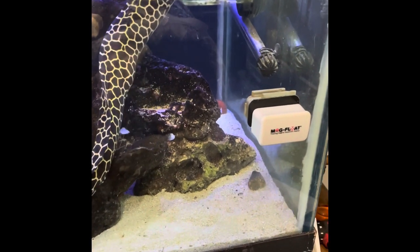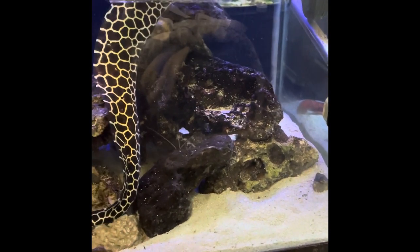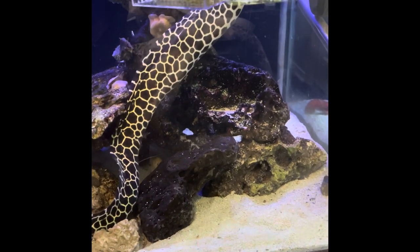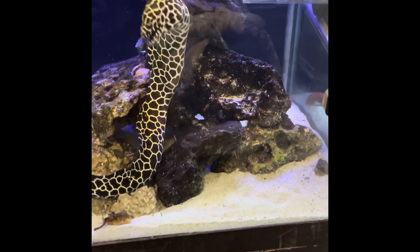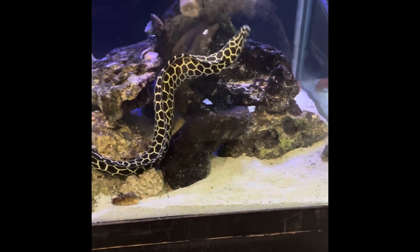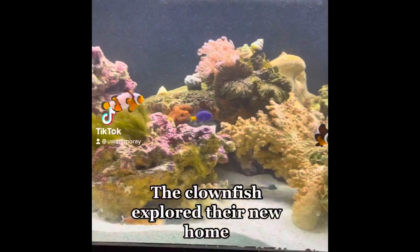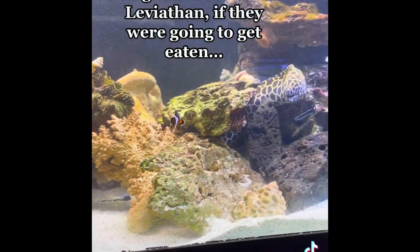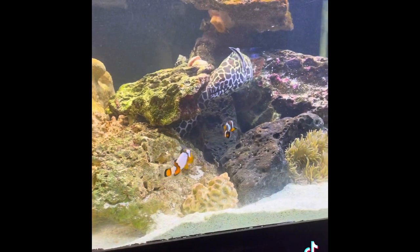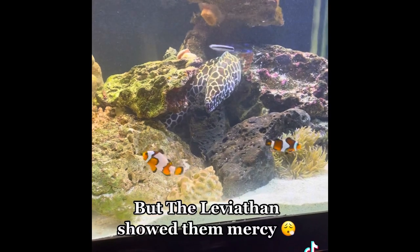Through all of the additions, I have used an acclimation box, and this is a perfect reason why. Through the slits in the sides of the acclimation box, the eel can smell the fish. This should have been a pretty good warning, because he was investigating the acclimation box pretty hard. The clownfish explored their new home, and being this close to the Leviathan, if they were going to get eaten, they would have been snacks already. But the Leviathan showed them mercy.